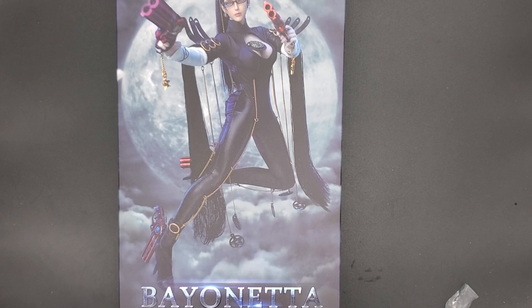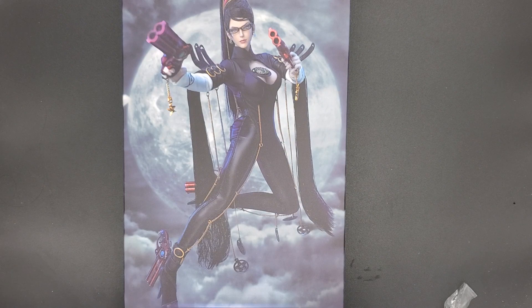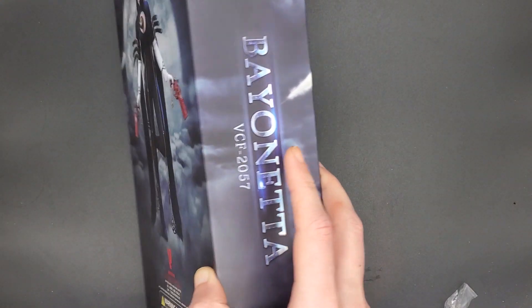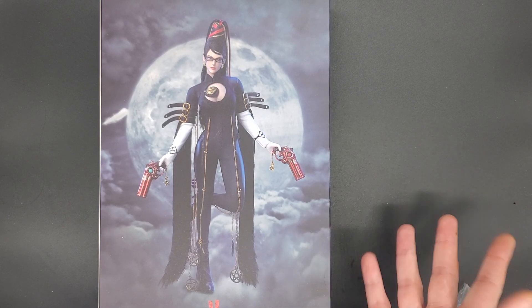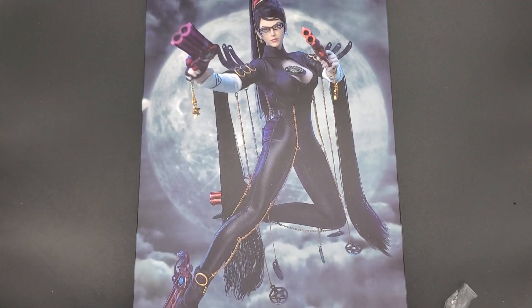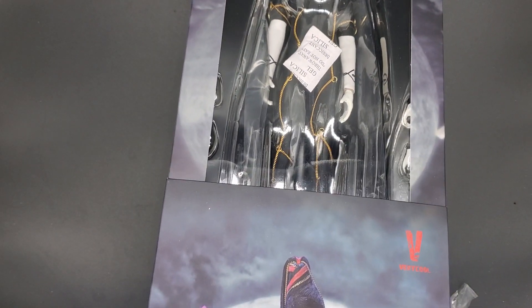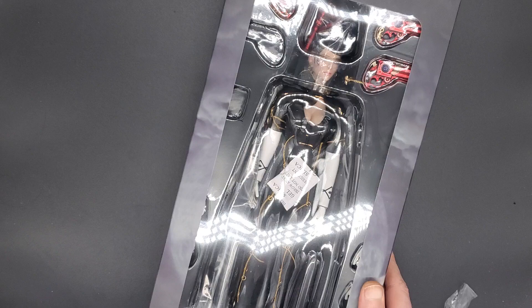If you haven't played Bayonetta, it's a really awesome adventure action game. As you can possibly see, she has guns on her feet and she holds them, so she quad wields, which is relatively unique. It's kind of like the Devil May Cry series in a way — you just play as this cool witch lady that runs around and uses some super cool guns to hunt demons and all that other good stuff. I love the first one, I've played the second, and I believe there is a third one on the way.